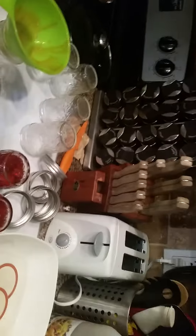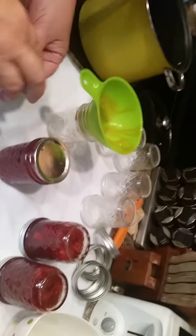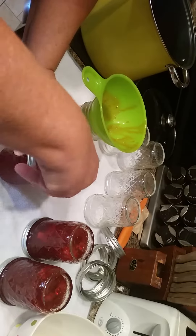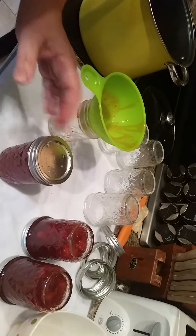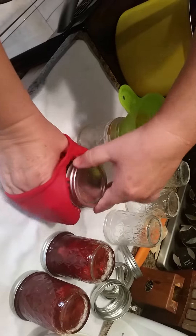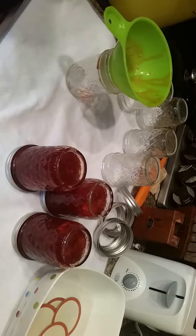I grab one of the lids, put it on top, and tighten it down. You don't have to put it really tight, just tight enough. Then I'm going to flip it upside down like we did the other ones.